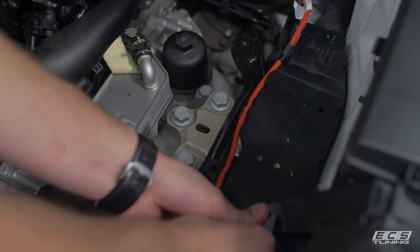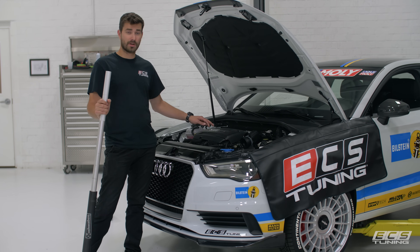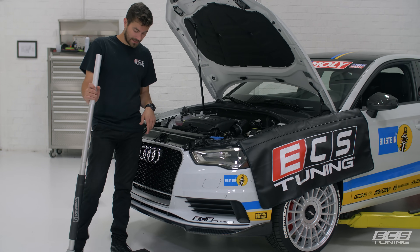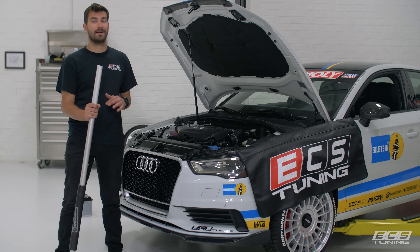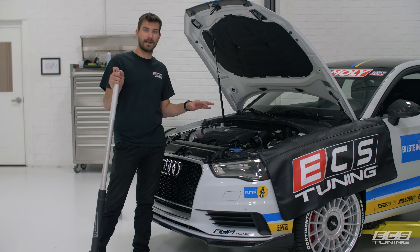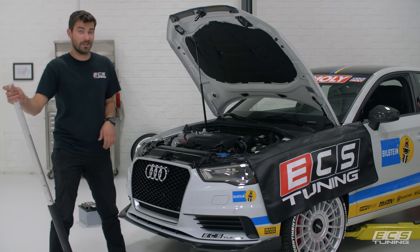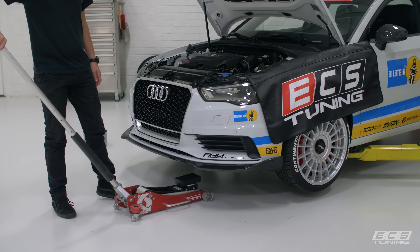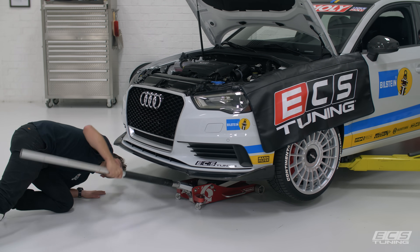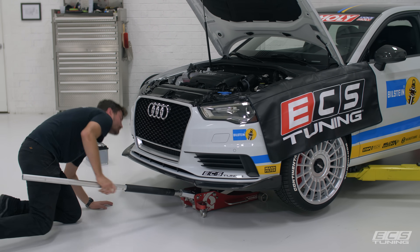Now we should be able to get to the body side bolts of the trans mount. We need to support the engine and transmission while we remove the transmission mount. I've got a floor jack with a little rubber block on it — if you don't have a rubber block, a piece of wood like a two-by-four will do fine. Just slide it under there, find a nice flat spot, and support the weight of it. You don't want to go jacking real hard — you just want to support it.